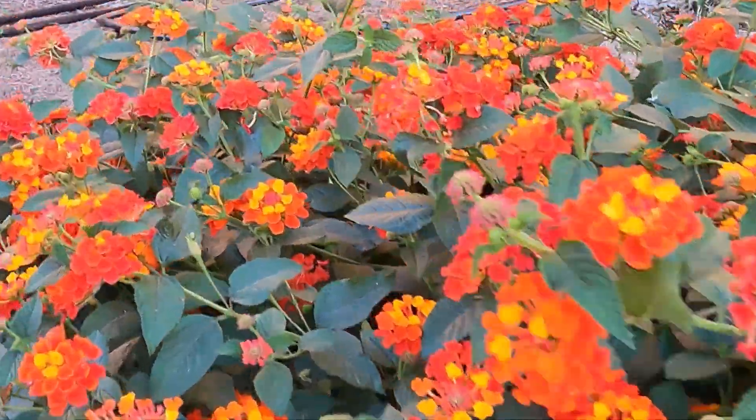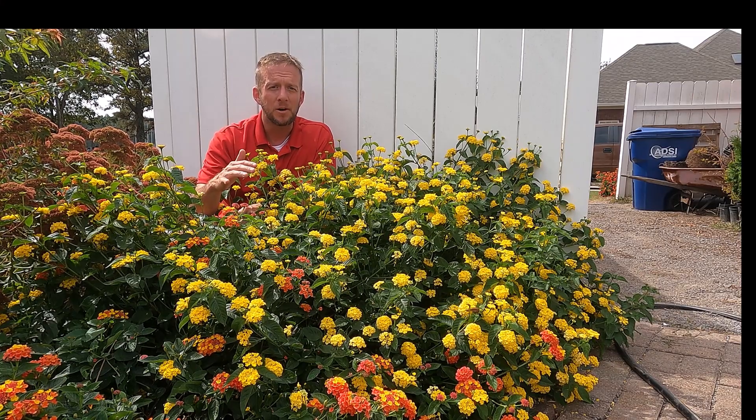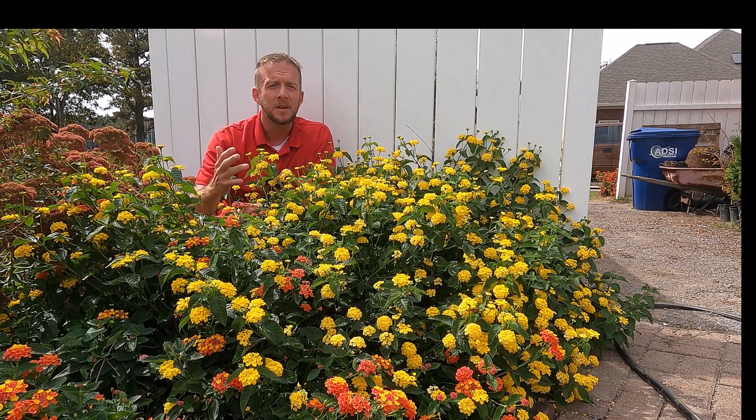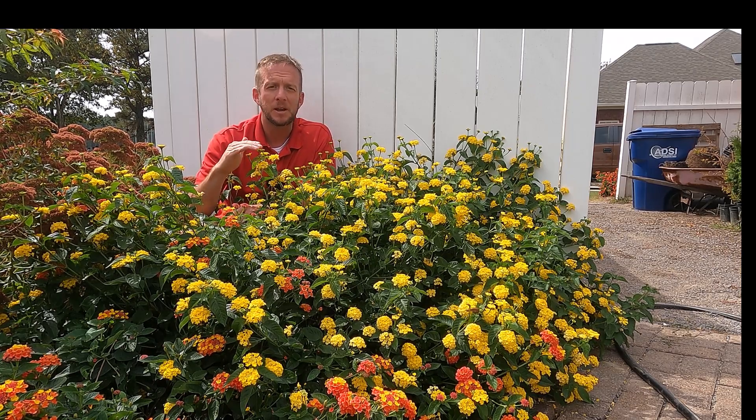Lantana is extremely drought tolerant. It's one of those annuals you can put in the ground, plant it, water it a few times. Once it's rooted in, as long as you're not having a bad drought in your area, this plant will thrive for you. It's not one that you have to water every single day like a petunia or something that needs a little more water.